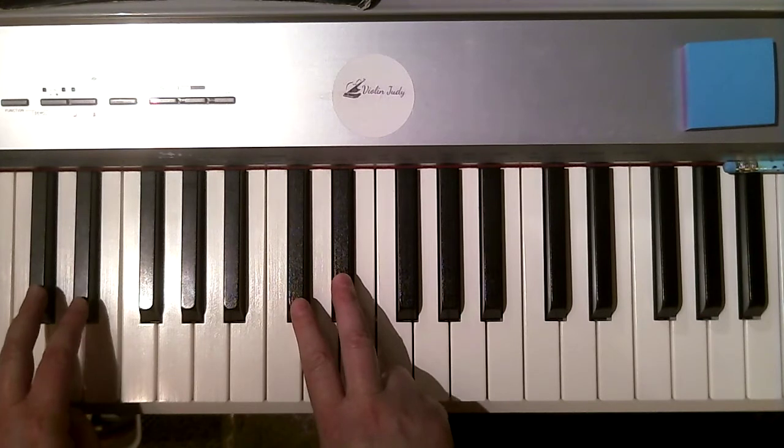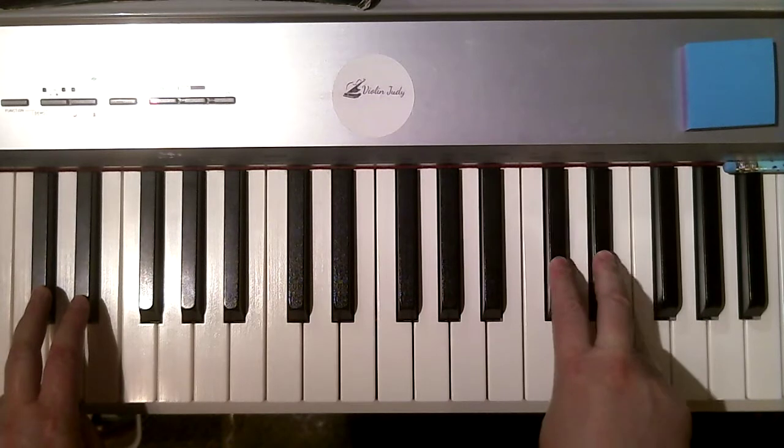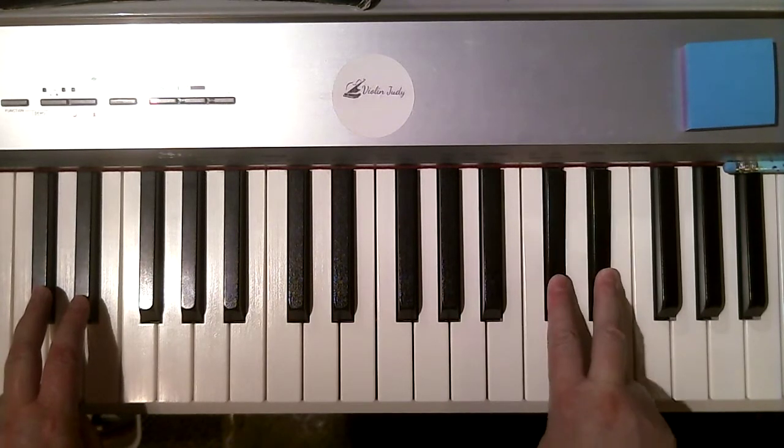So I'm going to play left, right, left, right, and I'm going to float up and back down.